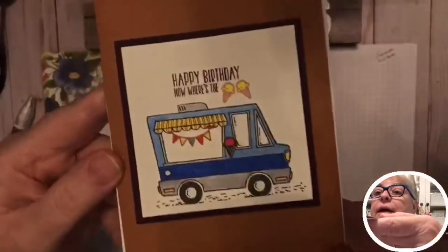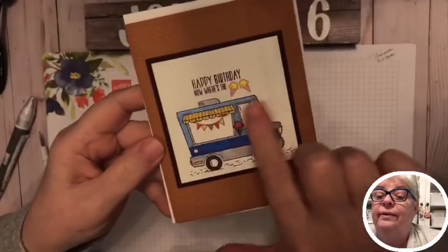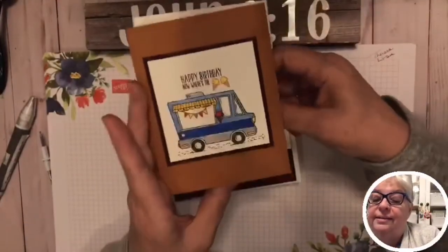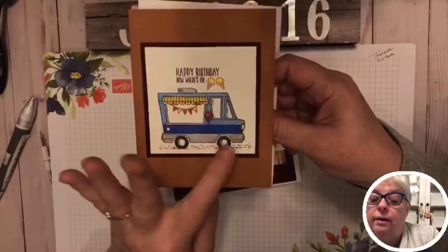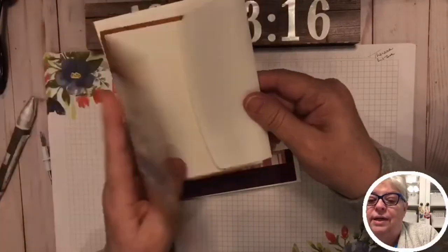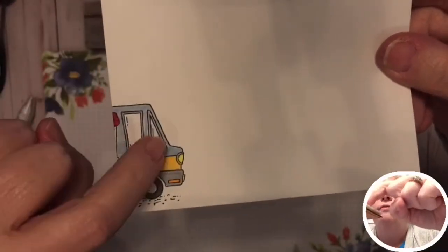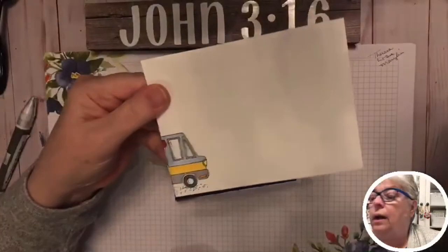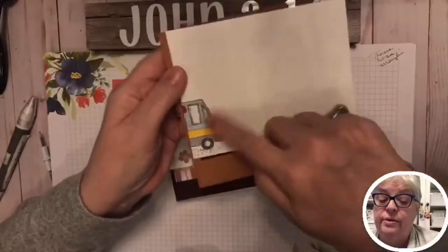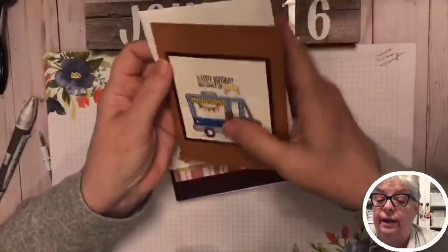These stamp sets are discontinued and retired, so don't get attached. But this is a cute little set — you can make it a taco truck, hot dog truck, or ice cream truck, and here's the ice cream on the inside. On the envelope I put the truck too. There's a little gray shadow in the windshield. I colored these with Copic markers and folded a paper towel inside so the alcohol ink wouldn't bleed through to the back.